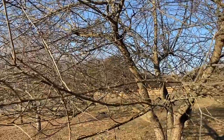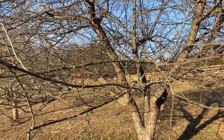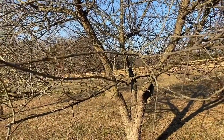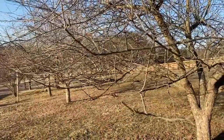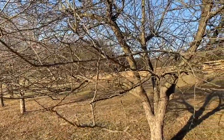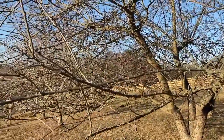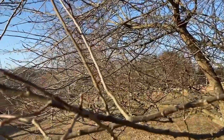Hey guys, Todd with Great Escape Farms here. We are not officially in spring yet, but we're getting close — a couple weeks off. I am very excited about what I'm seeing in the front yard, backyard, and in the food forest. I'm seeing lots of buds, lots of tiny leaves getting ready to leaf out, and things are looking nice, which is very welcome after the snowy and cold year we had.